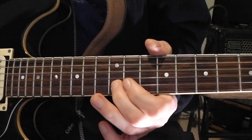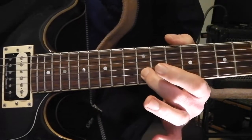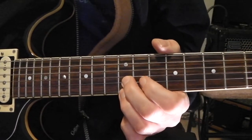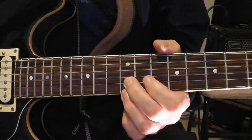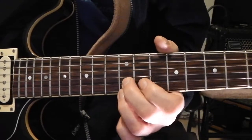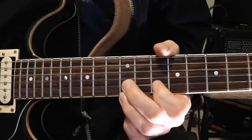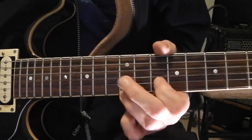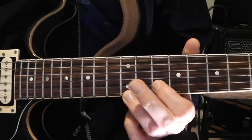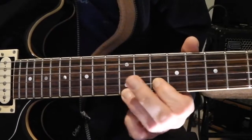It starts off on the second string, the B string, on the 12th fret. You also hold down the top E string on the 12th fret, and then bend the B string. Then go down to the 10th fret on the B string, keeping your finger down on the E string at the 12th fret.